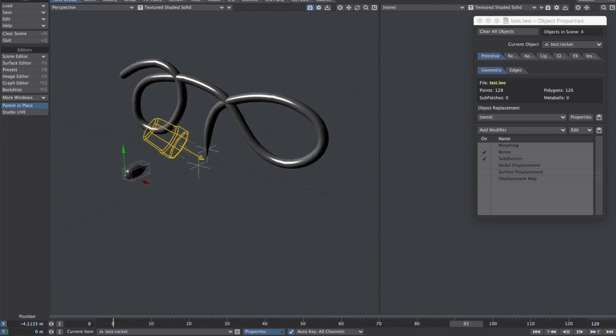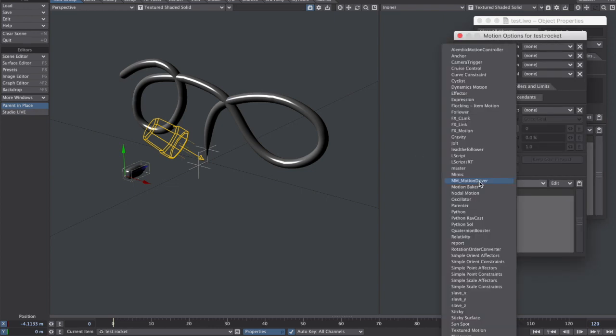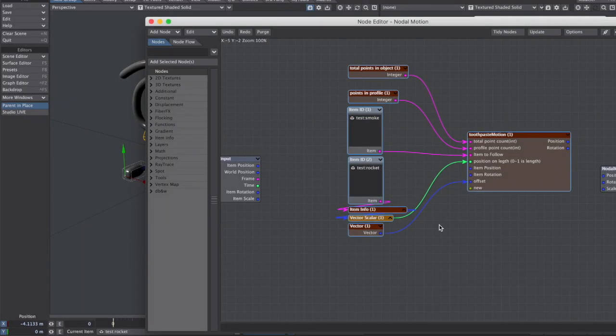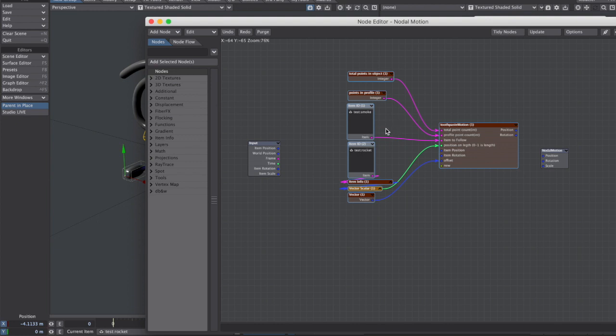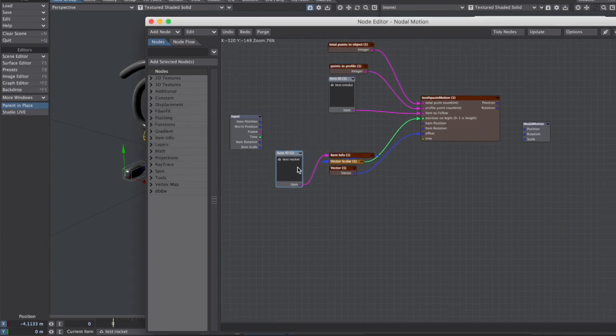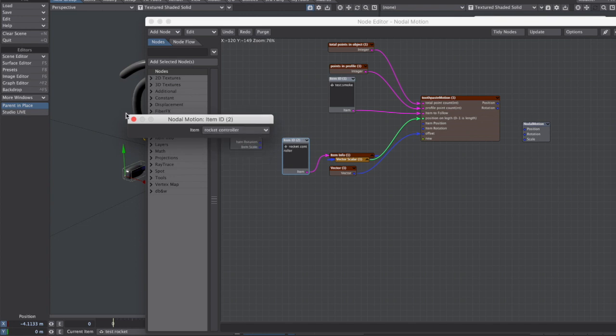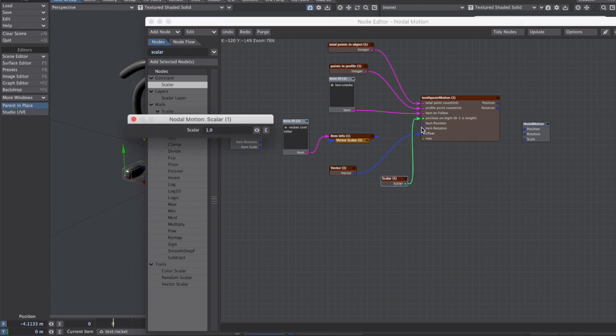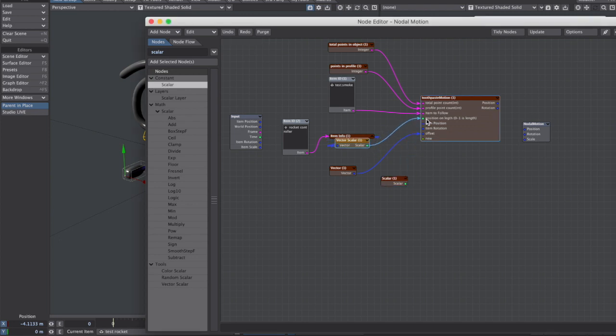Now let's go ahead and get this guy to fly along the same path. To do that, you open the motion options and add a nodal motion. You open up your nodal motion and import nodes, then do toothpaste motion. The item to follow is going to be test smoke - that is correct. We want the number of points in that object, which was 240, and the points in the profile, which was four. This controller is going to be our rocket controller. You don't have to use these nodes - you can just plug in any scalar and add an envelope to the scalar if you'd like, but I like using nulls for this. I like the Y channel for a slider.